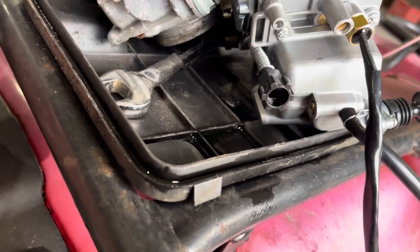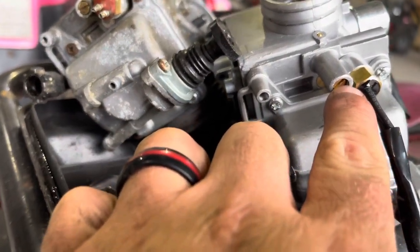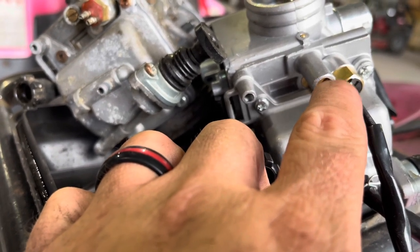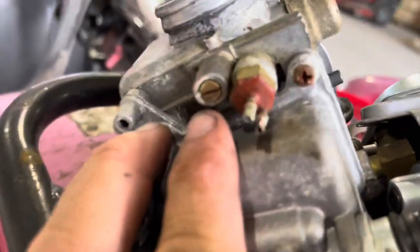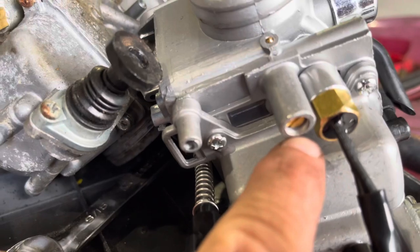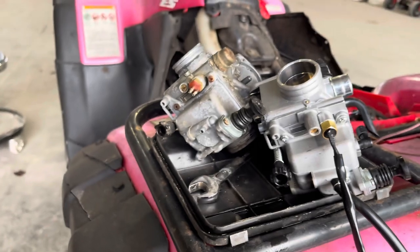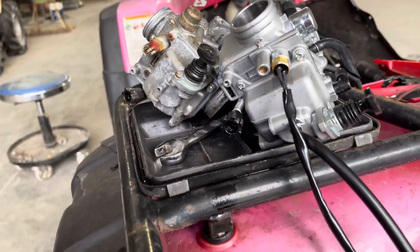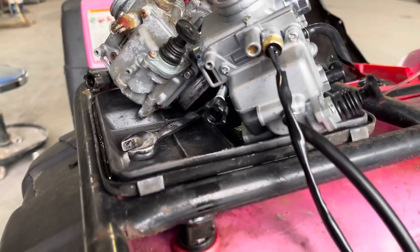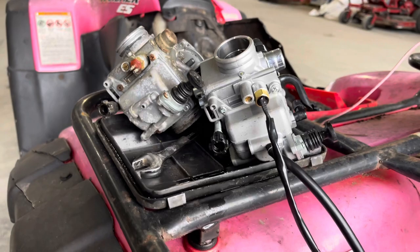There are a few differences, which isn't the end of the world. That little screw there is the one you turn to give it more or less fuel, and this one looks turned way out compared to the old one. I could probably fix this old carb — the more I look at it, it's not in bad shape. It probably just has bad gas and the guy messed with it enough to make it run bad. But anyway, I'm gonna get this thing put on.